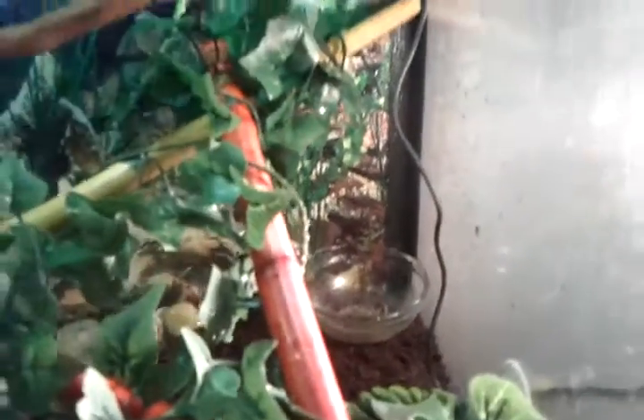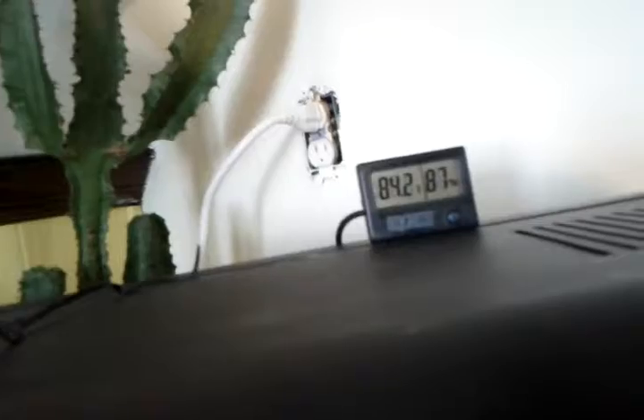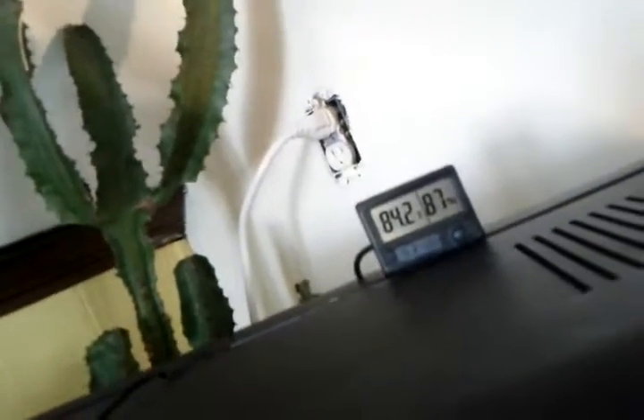There's a temperature gauge that goes right to the bottom down there. It's 84 degrees down there, and humidity is 87. I just sprayed it down. And right there where this probe is, it's reading 76, but I just sprayed it down.